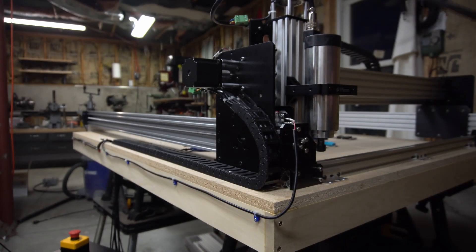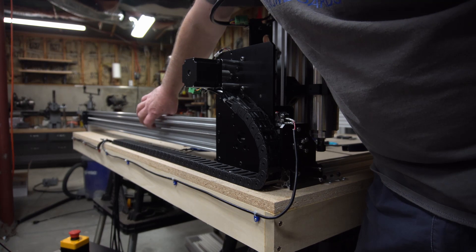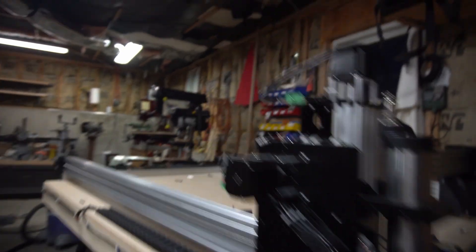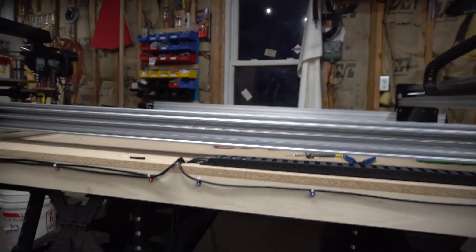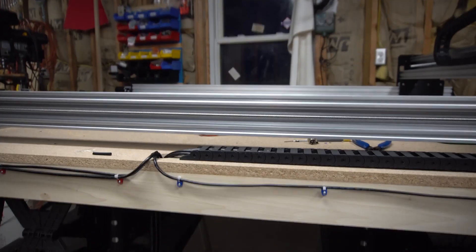If I take off my clamp and reach down here, I can feel I've got tension in that lead screw — way more tension than there was to begin with. And we'll go ahead and test and see what that looks like now that we've made the adjustments.